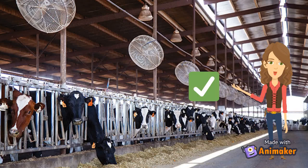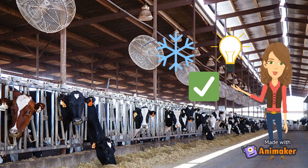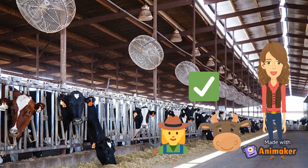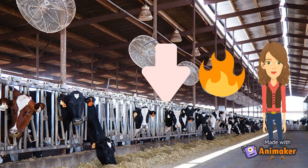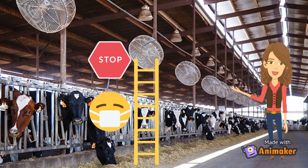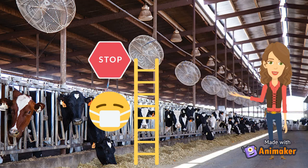Self-cleaning fans improve the efficiency of the farm's cooling system and reduce the amount of electricity needed for the fans to function. They also improve quality of life for dairy cattle and farmers. Smoothly running fans that don't need cleaning reduce the effects of heat stress on animals and reduce required labor, labor which can be time-consuming and dangerous.